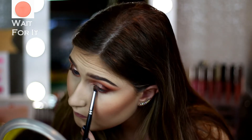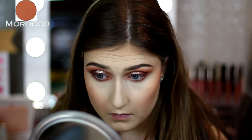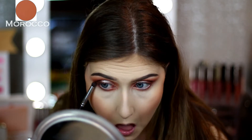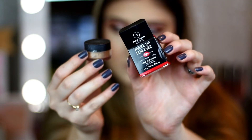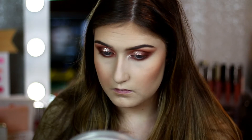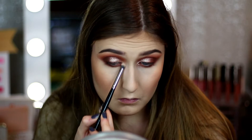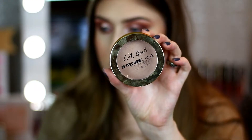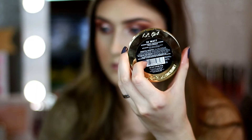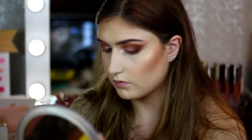Going back to the eyes, I'm taking Wait for It again from Color Pop on a Morphe M169 — my favorite smudging and pencil brush. Then I take Morocco as well, and I also add Fudge from Anastasia on the very outer edge. Then we take this pigment from Makeup Forever in shade 13 just to highlight the inner corner, and I put a little bit on my brow bone as well.